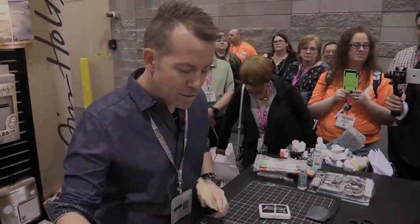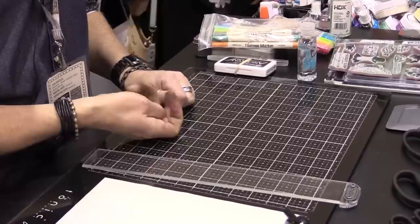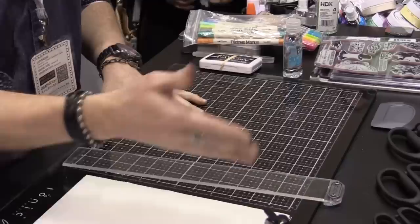Let me introduce you to this surface — the Media Mat from Tonic. It is a tempered glass mat, so it's very durable. The printing is actually underneath the glass, so you don't have to worry about what material you use on it. The printing is not going to wear off or come off. If you use solvents or a razor blade, nothing is ever going to scrape off because it's printed underneath.